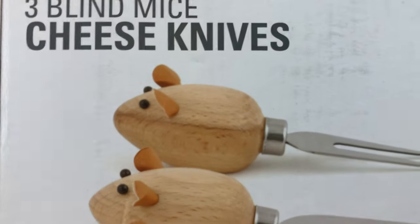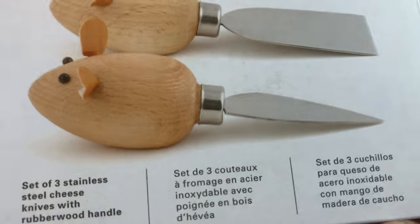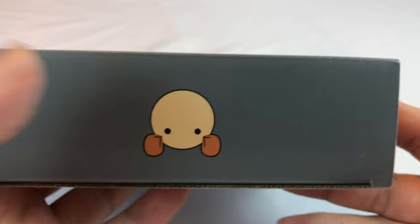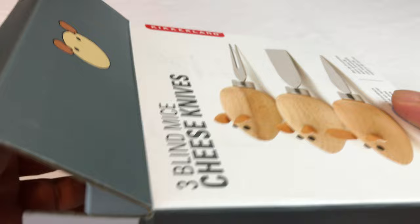Hello guys, Peter Von Panda here. I just bought myself three blind mice cheese knives. You know the old nursery rhyme about the three blind mice. If you have guests over and do a little culinary arts in your kitchen, invite your friends over for cheese and prosciutto — who doesn't? These Kirkland cheese knives will be perfect.